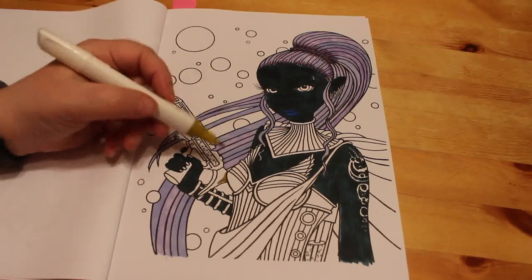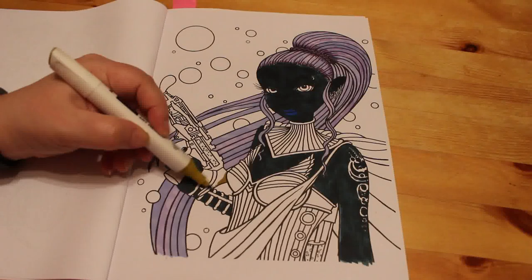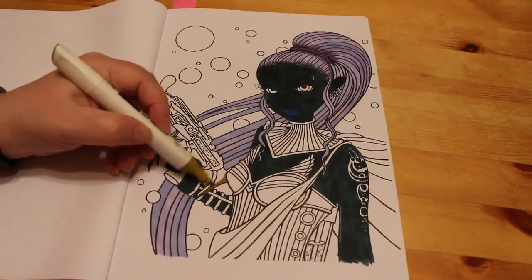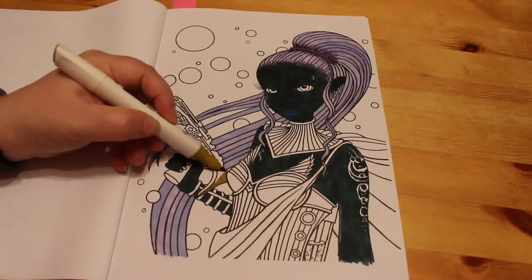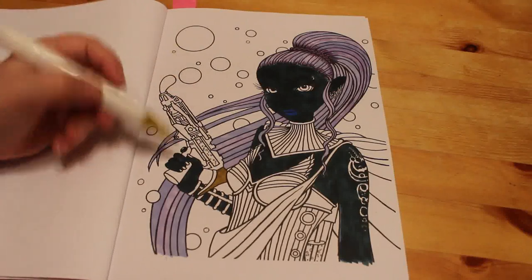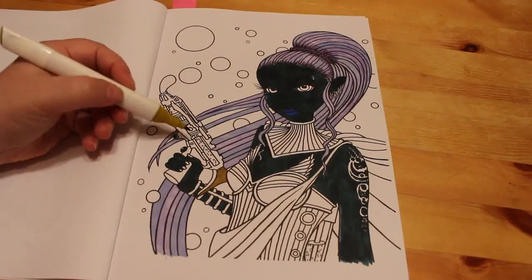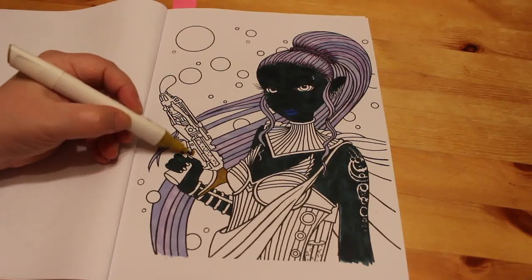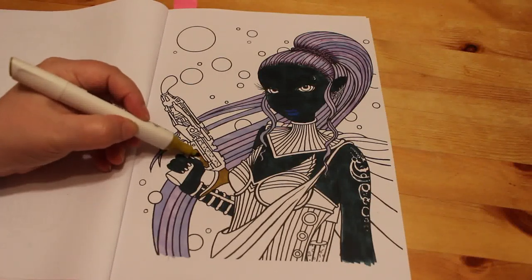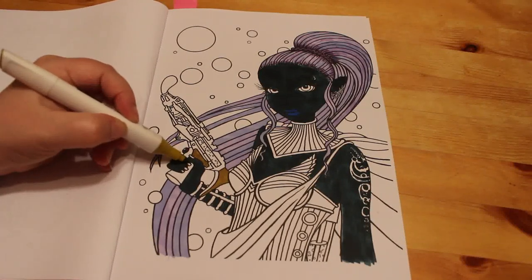I've been coloring a fair bit to be honest. I know I don't normally get to color much, but of course with Jennifer being off as well it is very hard for me to. But I've been coloring a few mandalas and she's been good as gold and let me get on with it, and she's been coloring as well. So we've both been coloring.